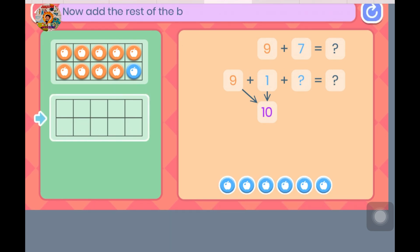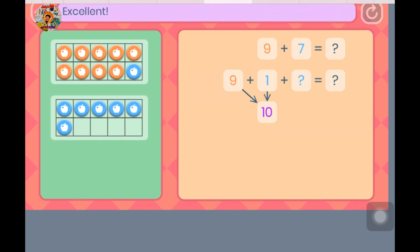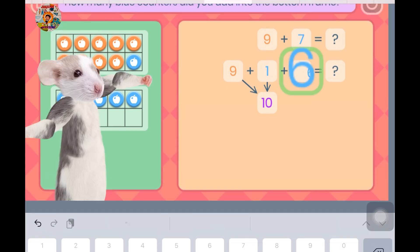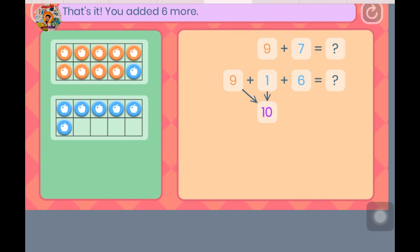Now add the rest of the blue counters into the other frame. Excellent. Let's finish our number sentence. How many blue counters did you add into the bottom frame? That's it — you added 6 more. Let's look at what you've done. You added 7 in 2 parts. You added 1 to make 10, then you added another 6.